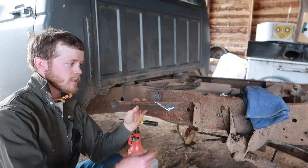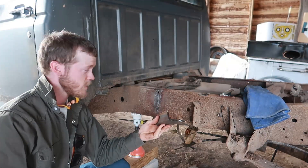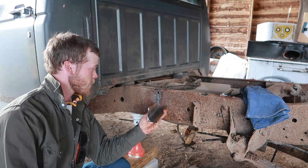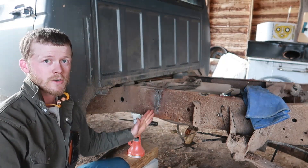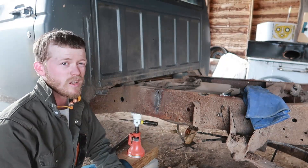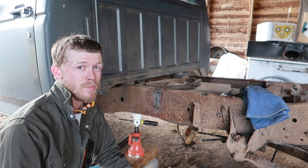Now you'll notice I've got angled cuts on all of here, and this might be overkill, but my understanding is that when you're working on a frame like this you really don't want any vertical welds if it can be helped — because as you saw, the crack tends to just go straight up. So if you can get some angled welds in there it should theoretically hold a little bit better.